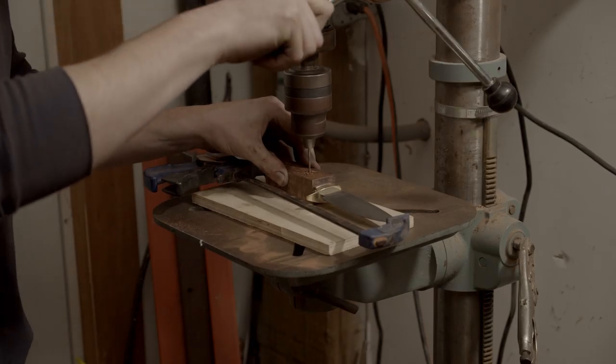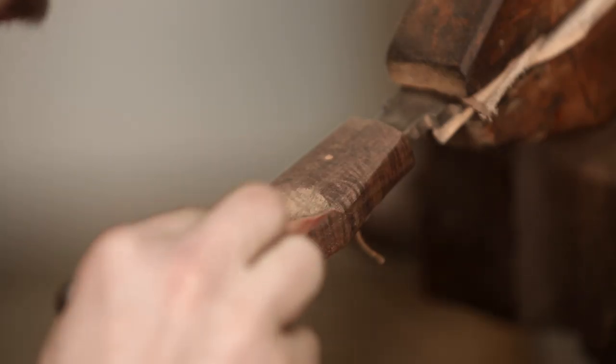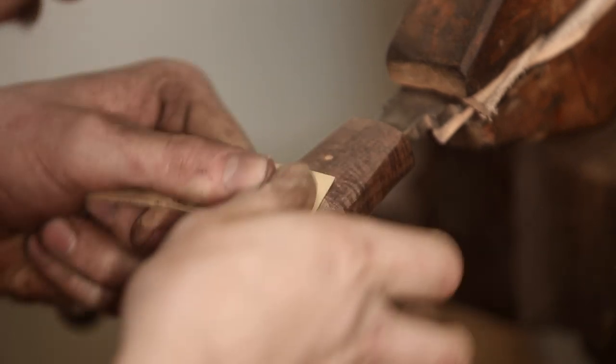I'm drilling my pin hole while my block is still square, because if I don't then it'll be off center. And now more hand sanding.